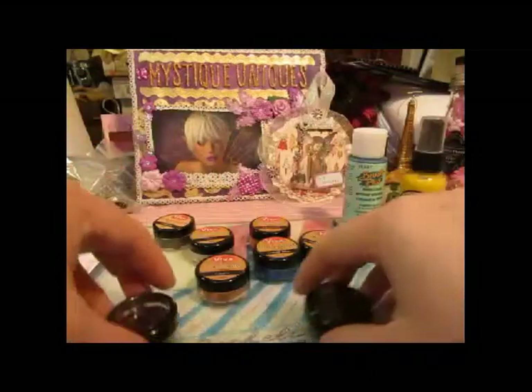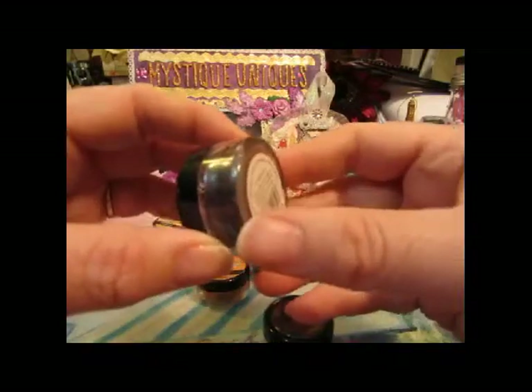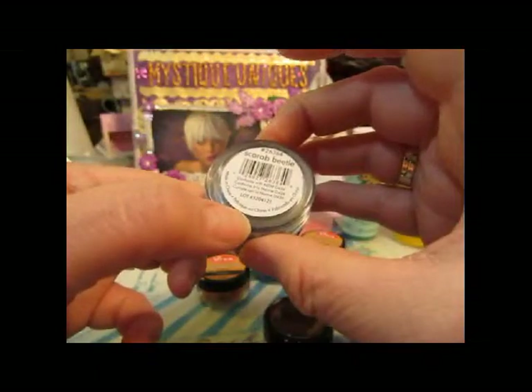Then I got some Twinkling H2O's, which were a dollar also. You guys are going to have to tell me about these — this one's Scarab Beetle.